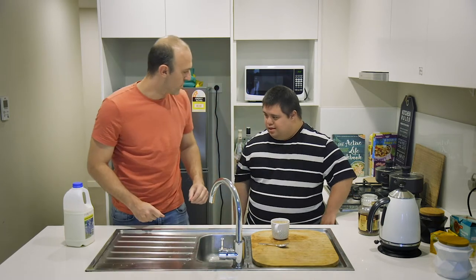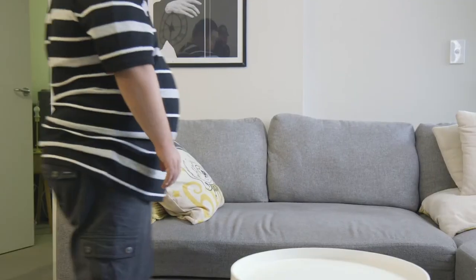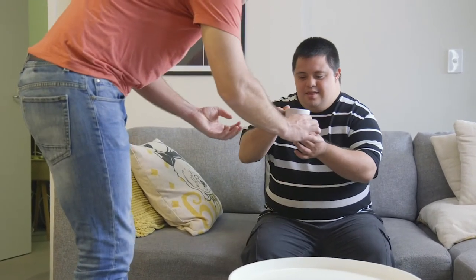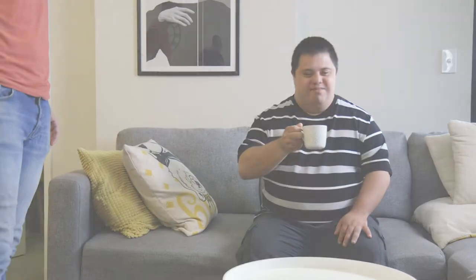I'll carry it over to the table for you. Okay. You head out there. Here we go. Here you go, Dan. Make sure it's not too hot, alright? Here you go. Cheers. Nice.